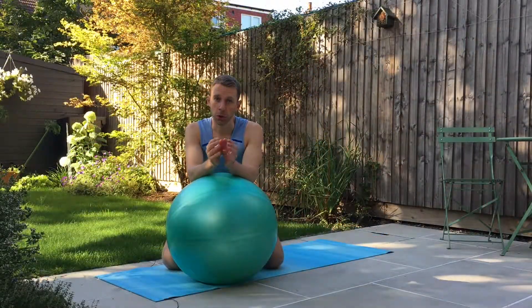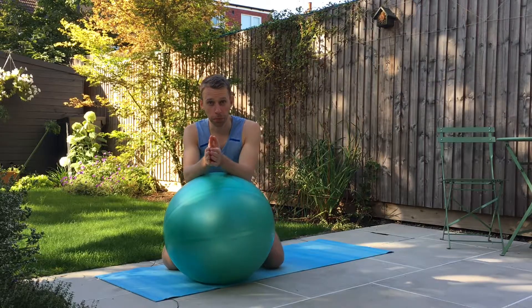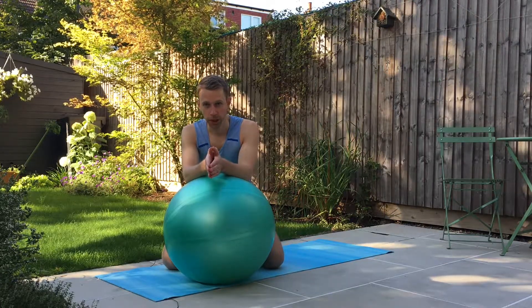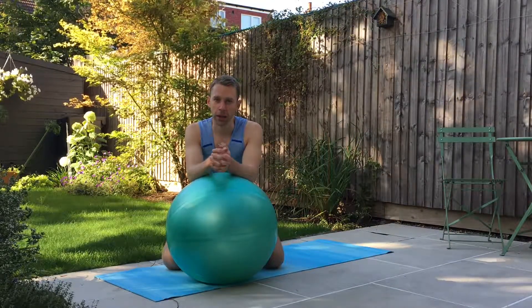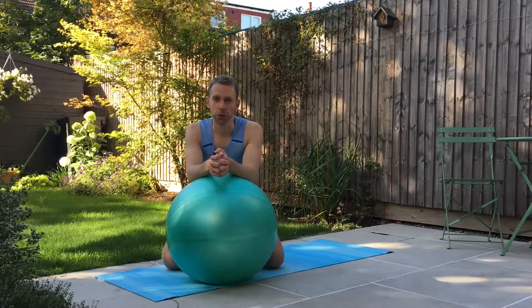Short and sweet this week, but don't overlook the simplicity with the power of this fantastic movement meditation. Please give us a thumbs up, subscribe to the channel, and let us know what you think by leaving some comments below. Look forward to seeing you again soon.